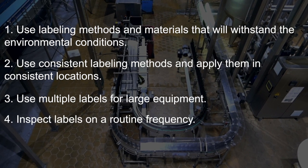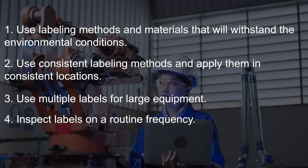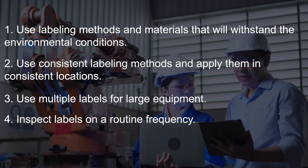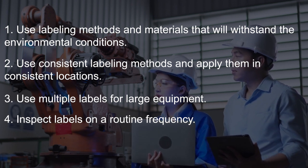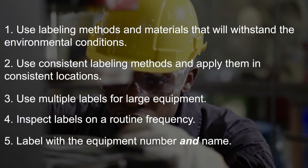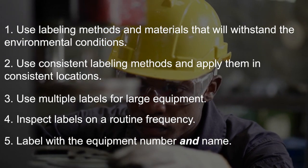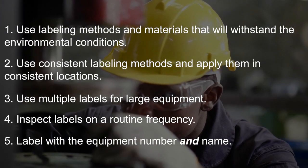The fourth principle is to inspect your labels on some frequency. Add a step to check your labels on condition-based maintenance routes or operator rounds, and set the frequency based on how long you expect the labels to remain intact and legible. The fifth and last point is to label your equipment with the equipment number and name. Having just the equipment number or even a QR code is a start, but a lot of confusion and unnecessary searching can be avoided by including the common name of the equipment directly on the label.